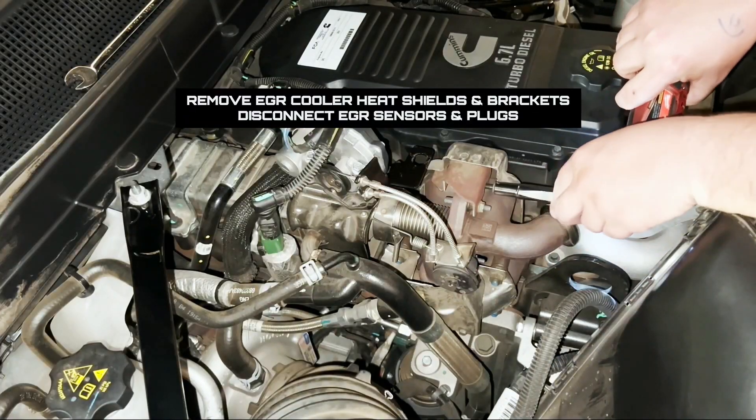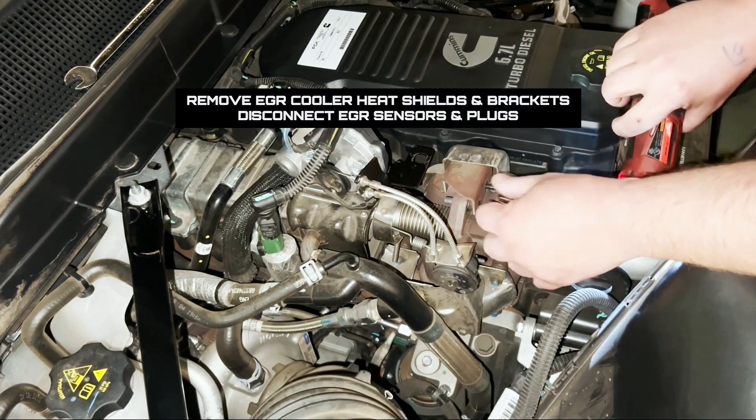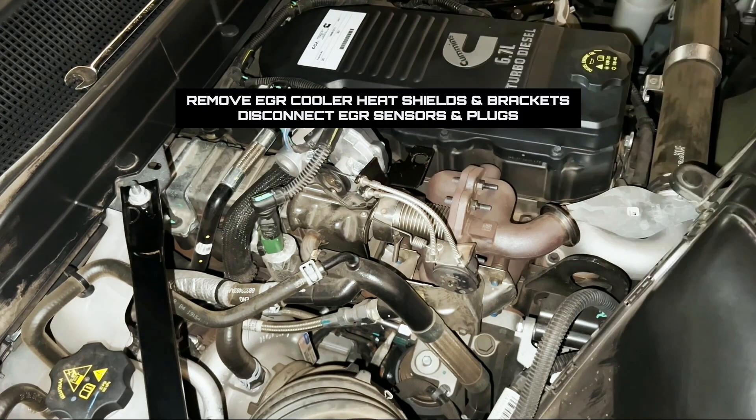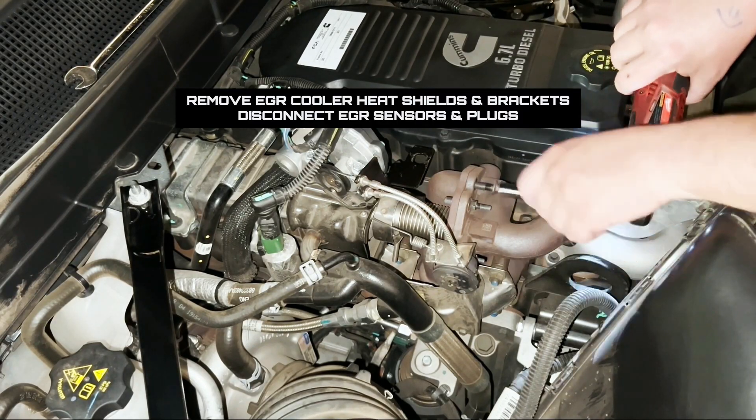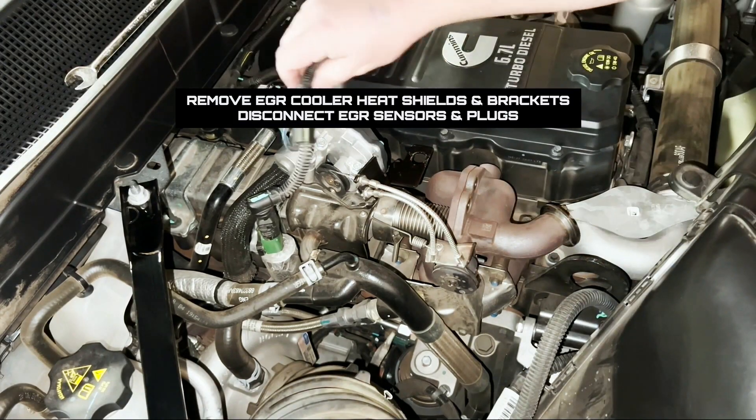With the intake side done we can move on to the exhaust side and start by disconnecting the bracketry, the heat shields, and disconnect the sensors and plugs from the EGR cooler itself, and then remove the entire EGR cooler from the engine.